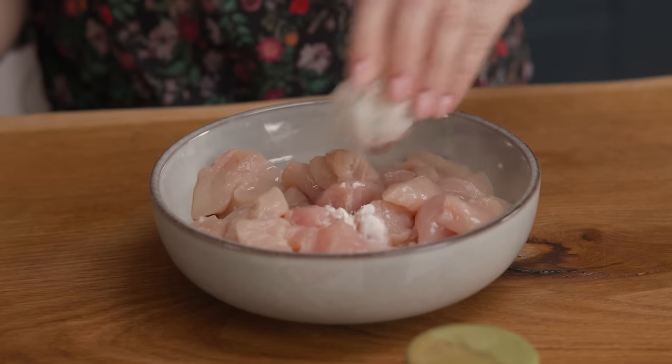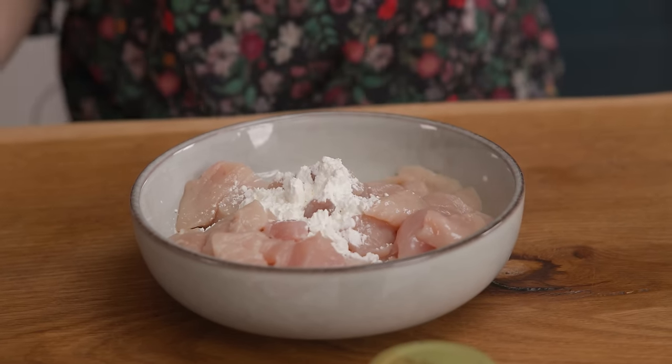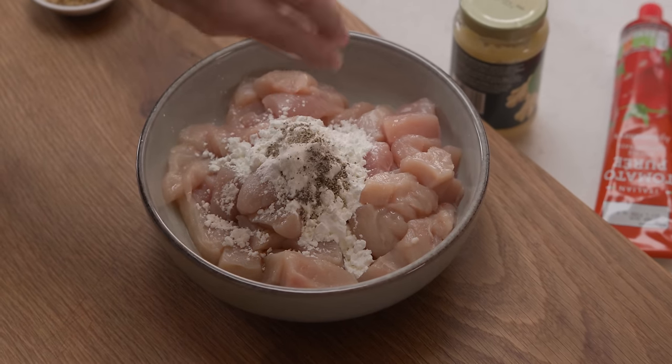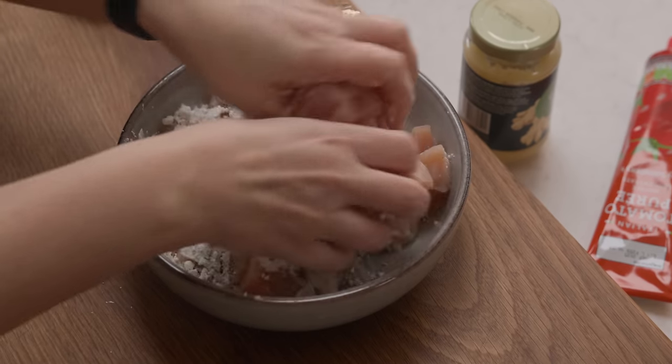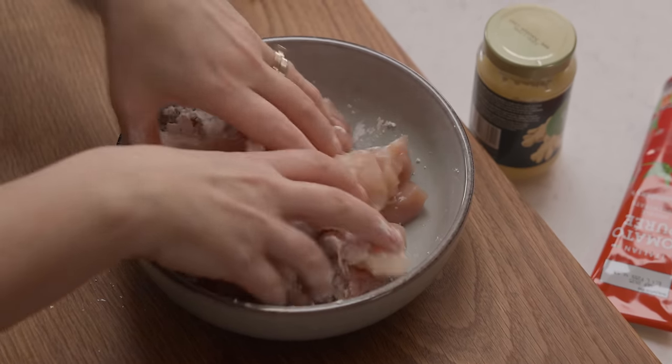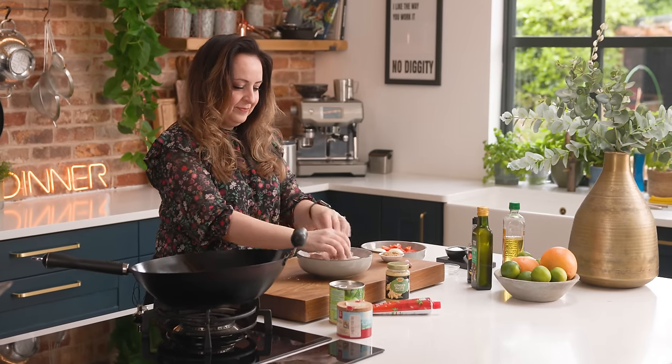I've got three chicken breasts here that have been chopped into bite-sized chunks and we're going to sprinkle those with two tablespoons of corn flour and a good pinch of salt and pepper, then mix it all together with your hands to thoroughly coat the chicken in that corn flour.